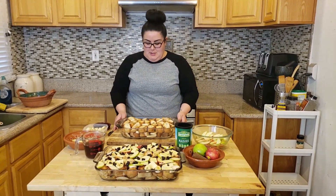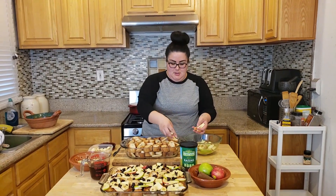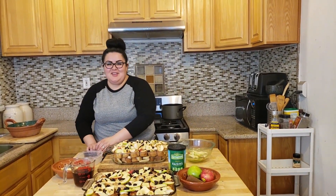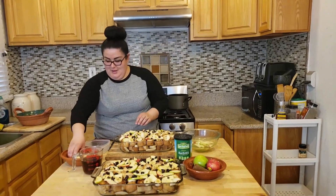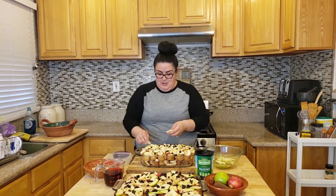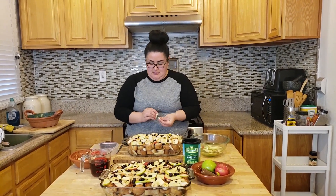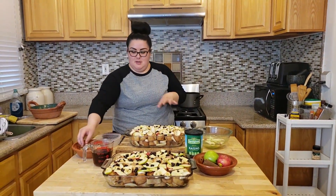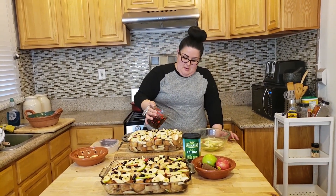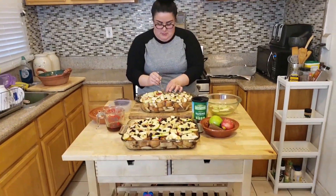We did the second layer, and now we're going to add our apples. We're also throwing raisins in. And then the cheese — this is Monterey Jack cheese. We like Monterey Jack because it melts really nice, blends everything together, gives it a good consistency, and actually balances out the sweetness. Let's go ahead and do another layer of this good stuff.